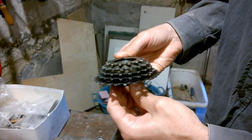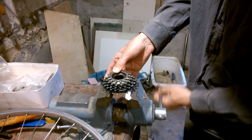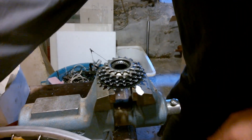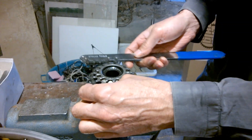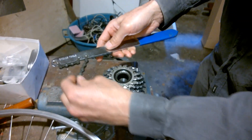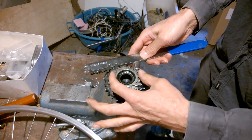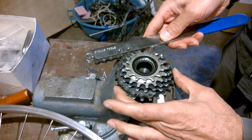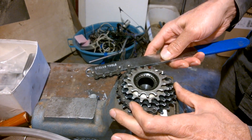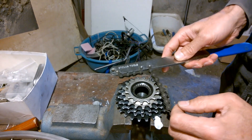I'll turn this to this side. And take inside here again. Then you best use two of these tools — one for these cogs and another one for these. I didn't have them so I used other tools. And then you can open this.